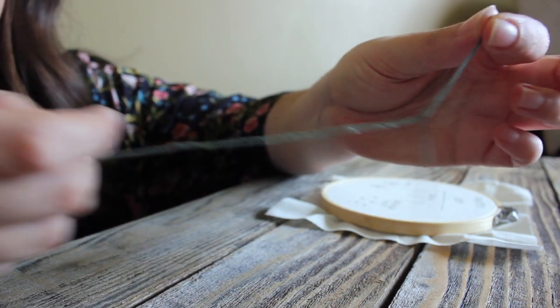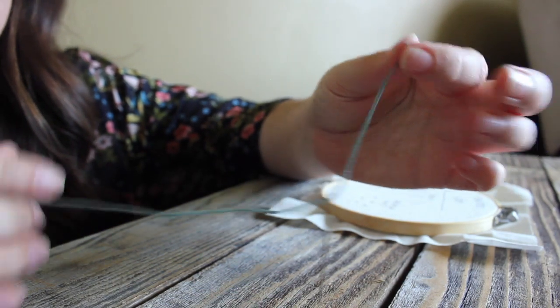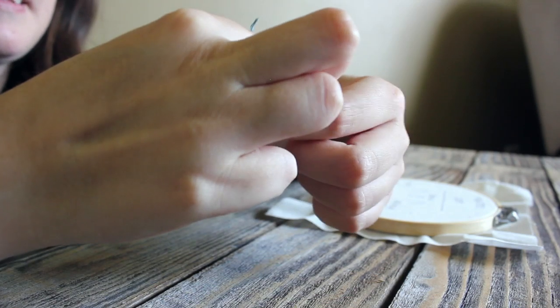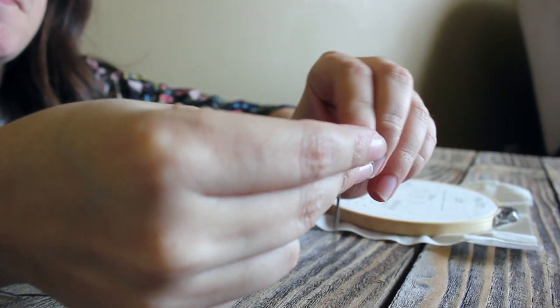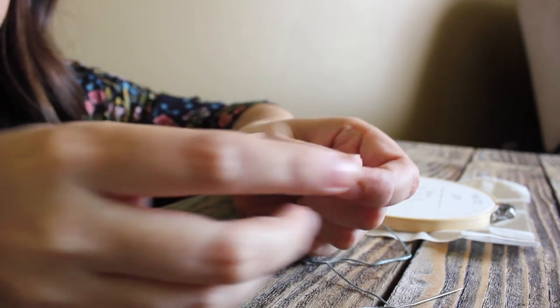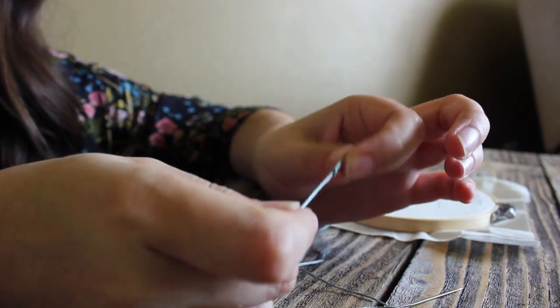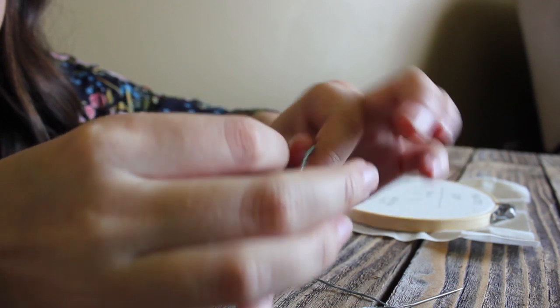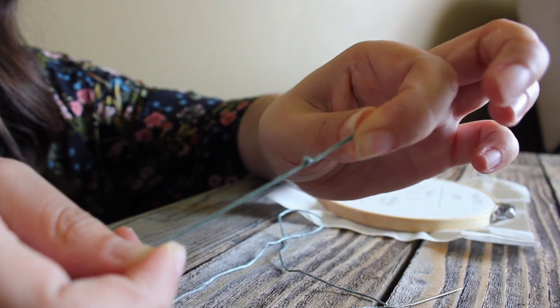I don't tie mine — I just leave it with a little extra thread at the end. However, if you want to tie a little knot at the end, that's okay as well. After we've threaded our needle, we will tie a knot at the end so that our thread doesn't pull through the back of our fabric. I usually double knot it so that it's nice and secure.